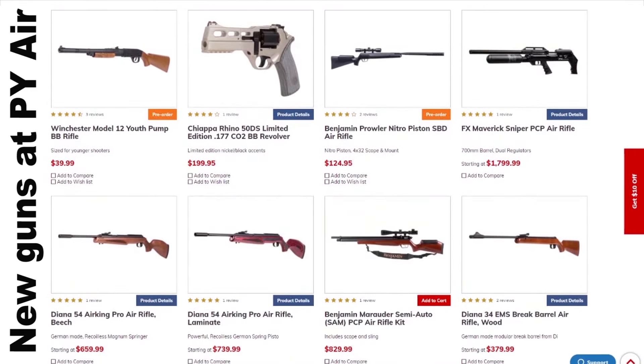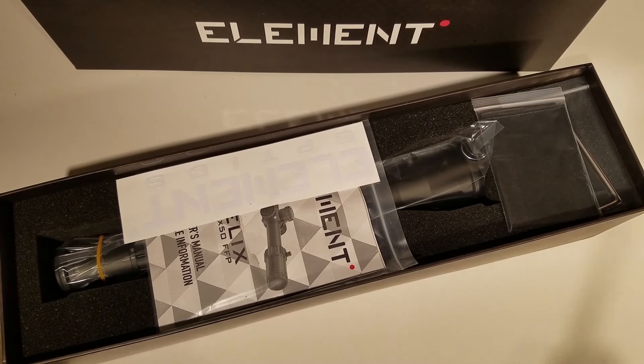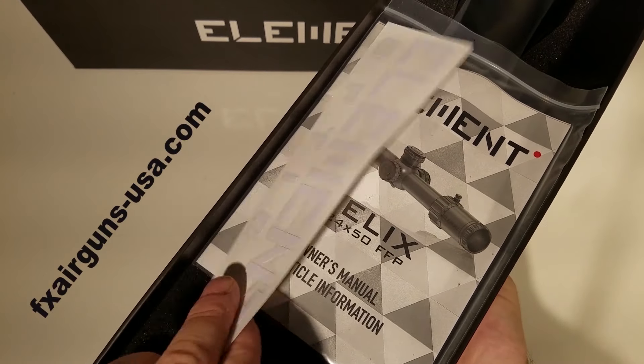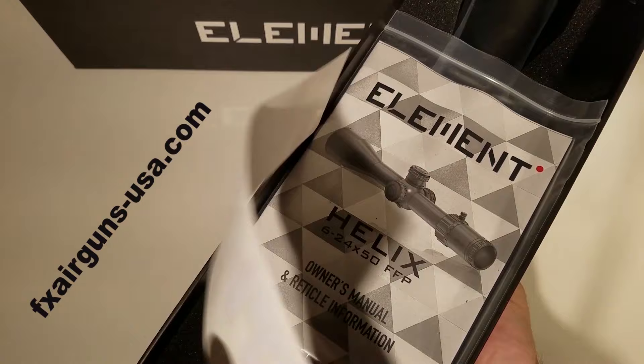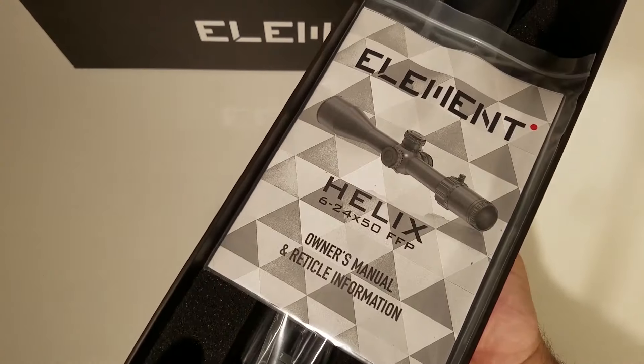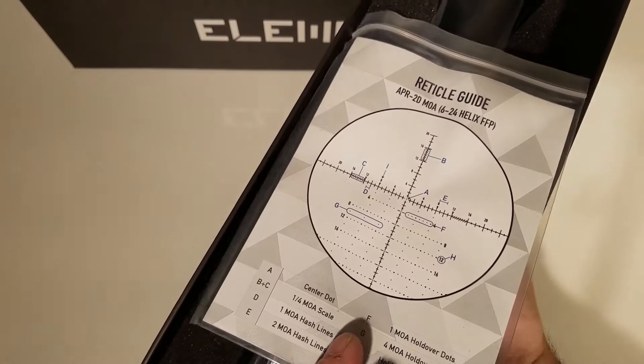Maybe someday that'll happen. Fortunately we have companies like FXUSA that are willing to work with me. Here we go — the Element Optics Helix scope review, first focal plane. Before we start I'm just going to tell you off the top of my head what I know about these scopes.